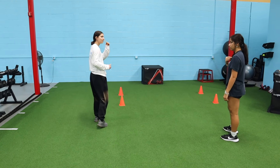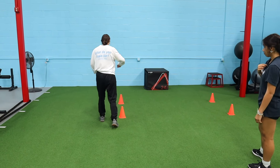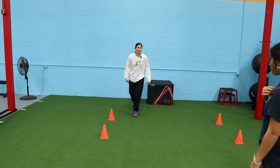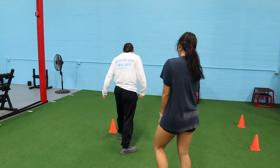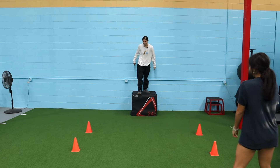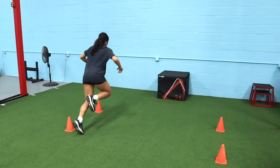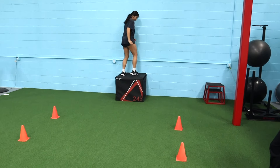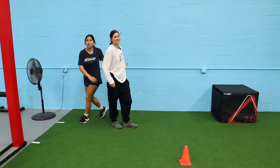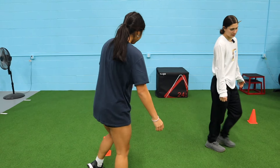Now we're adding in another jump — going forward and then hitting our 45-degree. I'm going to be on the same foot, so left to left and then over. Let's start on the inside: boom, and then go that way. Once we've hit it once, just be more aggressive and apply force into the ground.